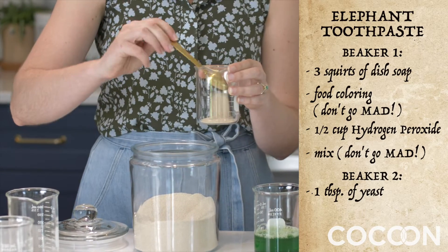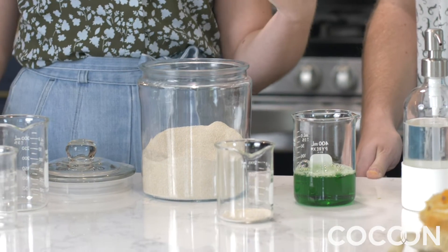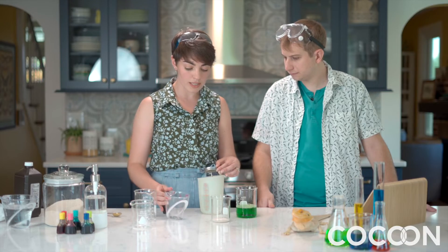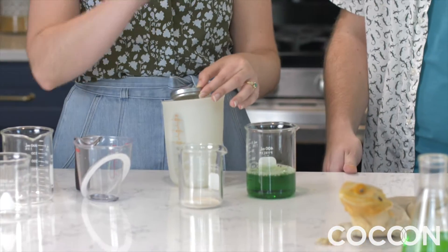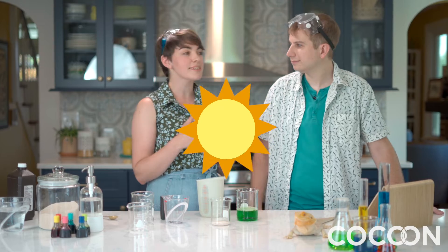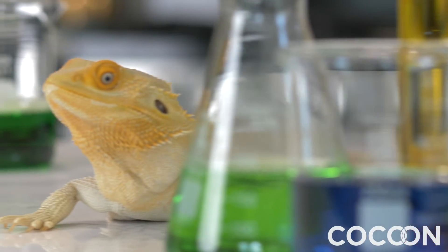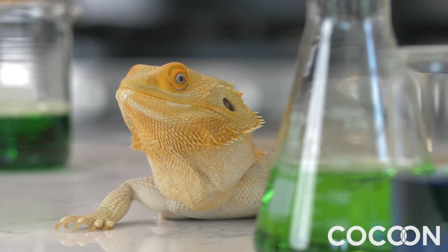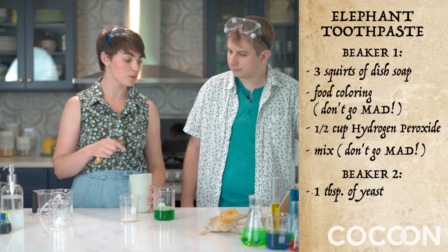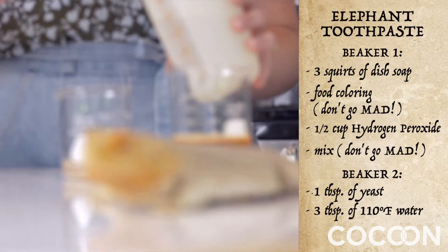And when you get it from the store, you want to wake it up. And in order to wake yeast up, you need to use perfect 110-degree water. That's the ideal temperature. It wakes the yeast up and says, hey yeast, it's time to get going. Wake up for the day. So we have beautiful 110-degree water and we're going to put three tablespoons of water into our one tablespoon of yeast and it's going to wake our yeast up.